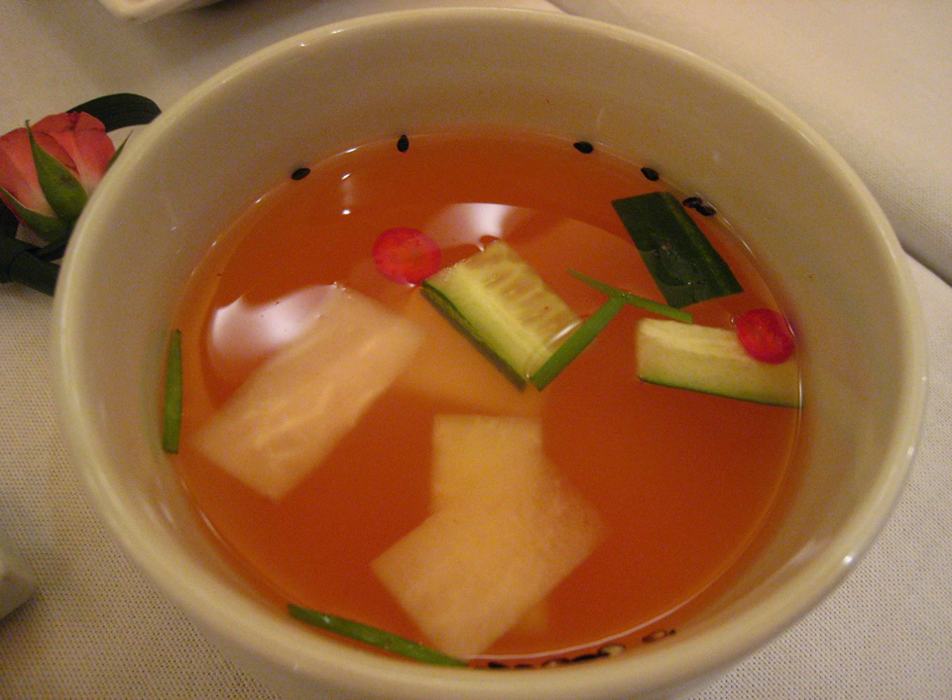Nabak kimchi is a watery kimchi, similar to dongchimi, in Korean cuisine.